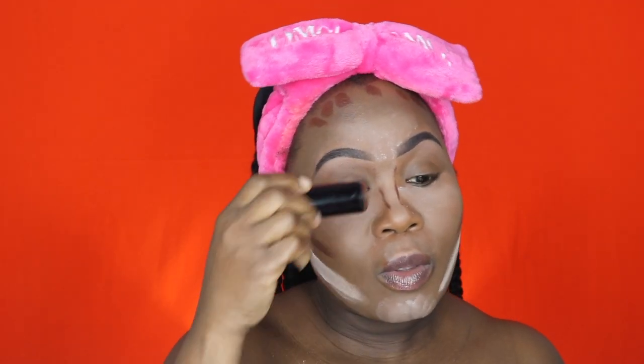Now for my contour, I'm using the Black Opal stick foundation in Ebony Brown. I absolutely love this color — because I'm such a dark girl, it's hard to find a good contour shade, and this one works perfectly.